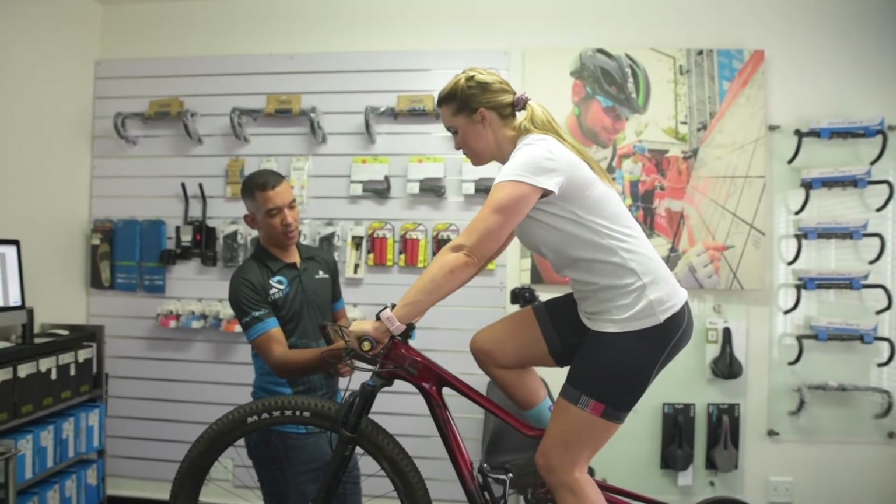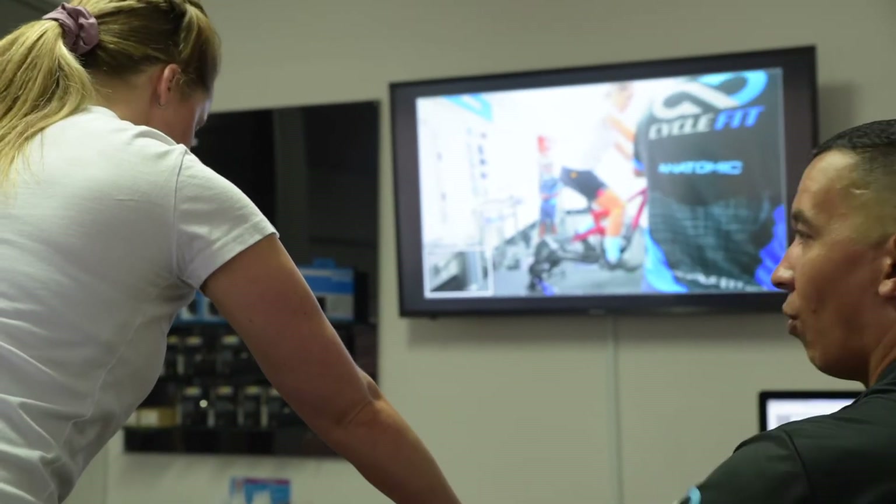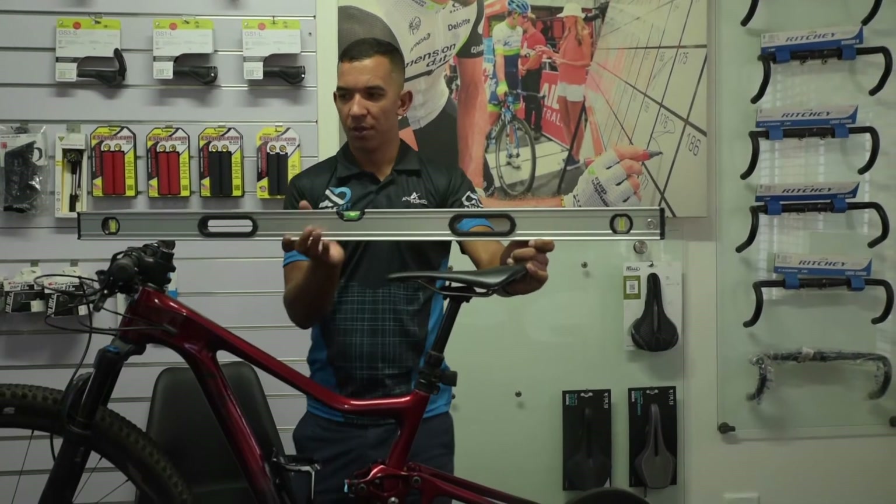It's important for anyone to do a bicycle setup because you can reduce injuries when doing so. We're looking at your shock pressure, your saddle height, your handlebar height, and your handlebar reach.